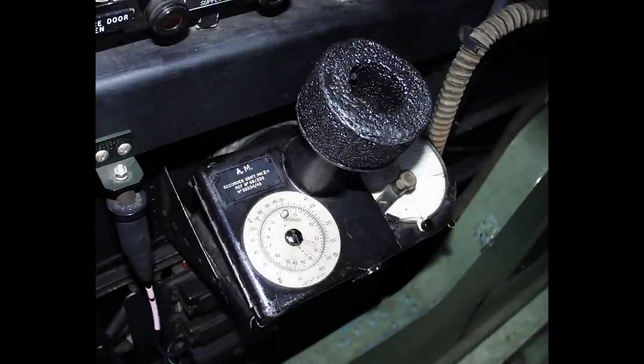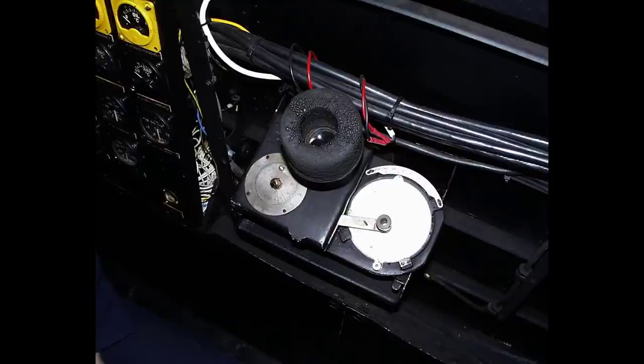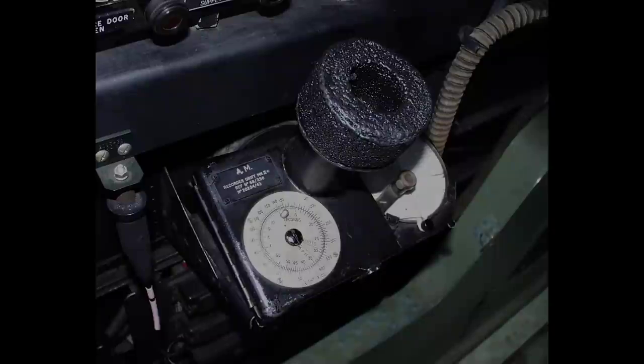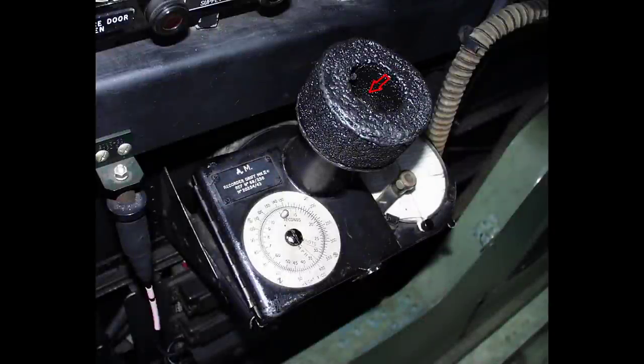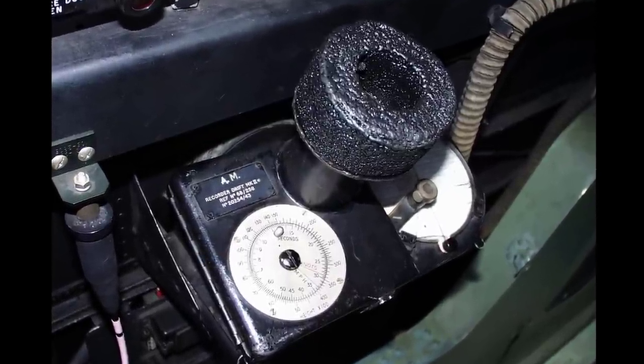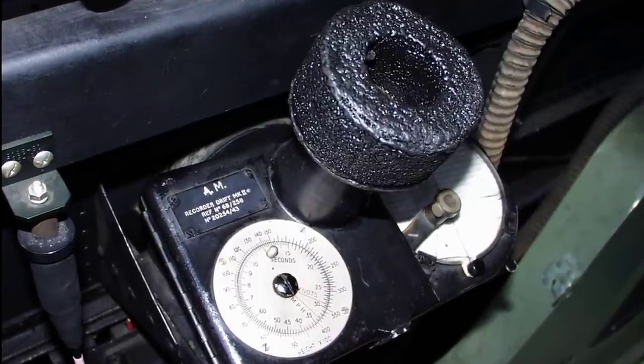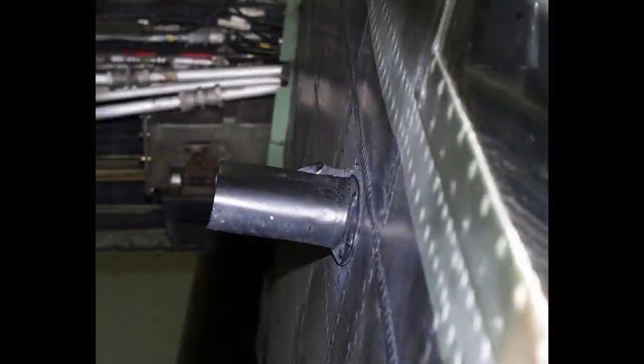The navigator's drift recorder Mark Two is located behind the navigator's seat on the starboard wall of the aircraft. Its function was to record the aircraft's drift in flight, measuring the difference between the aircraft's track and heading. The navigator would look through the eyepiece on the recorder and the periscope would enable him to view the ground directly below the aircraft. The recorder would be used to gain a visual indication of the aircraft's drift from course.